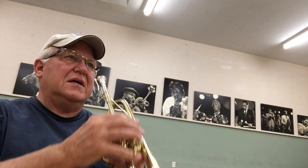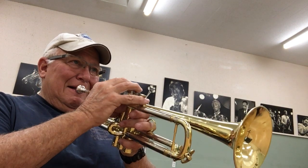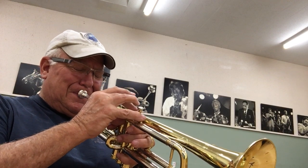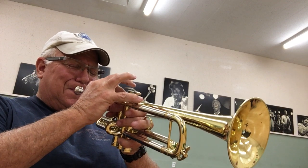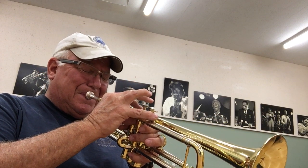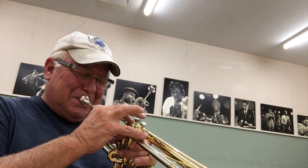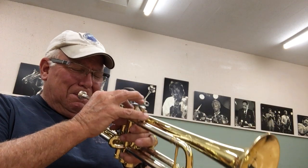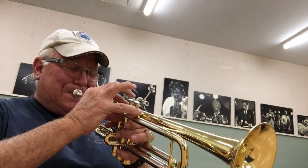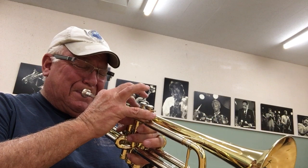So let me see if I can play something classical. That's what I mean.